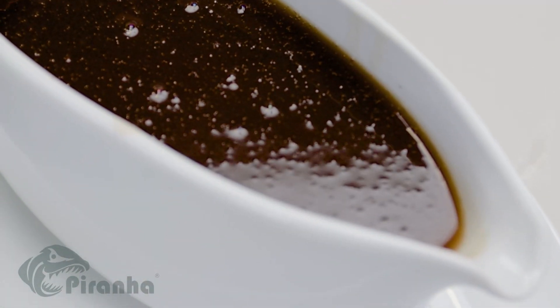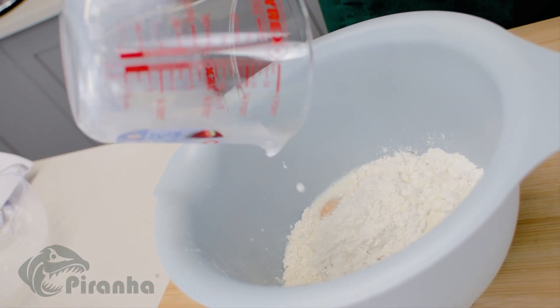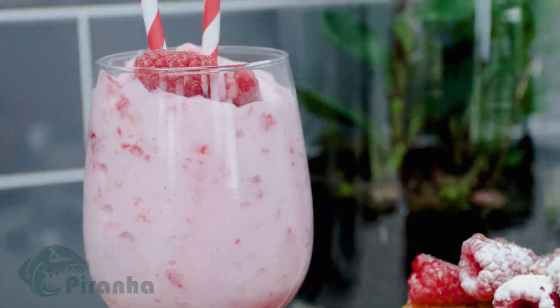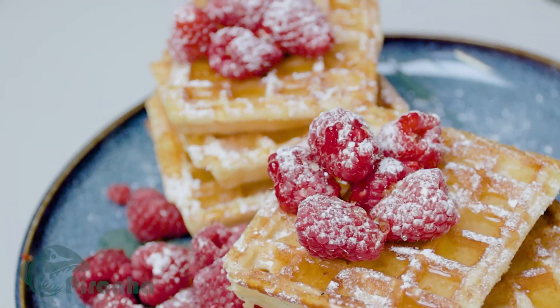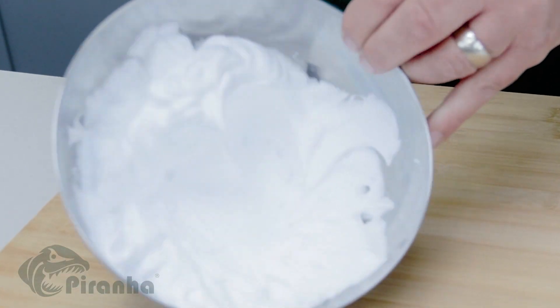You can whisk directly into a jug, bowl, pot or a pan. Create light and fluffy batter mixes with eggs, milk and flour for Yorkshire puddings, pancakes and waffles. Awesome for omelettes and scrambled eggs too, even egg whites for meringues.